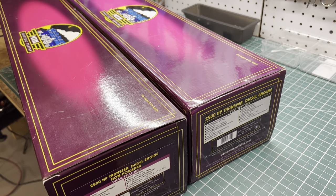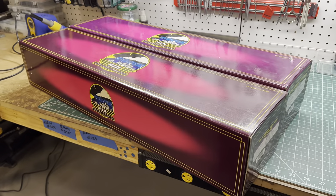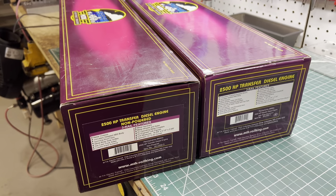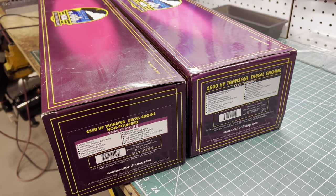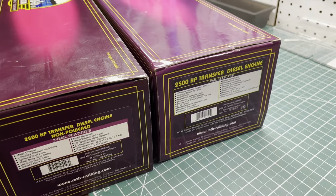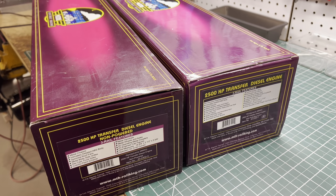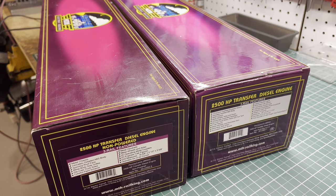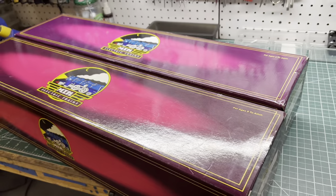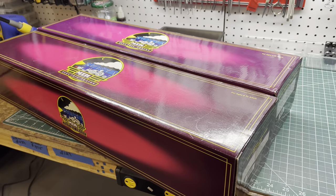Typical for a train guy — I'd buy something, pay too much for it, put a bunch of work into it, and then sell it too cheap, only to turn around years later, see it again at an irresistible price, and buy it again. So that's where we're at right now. I've got some parts for it already and some memories of the old one. I'm going to convert it to TMCC so I can run it on my layout, and it's going to get installed KDs and fixed pilots.